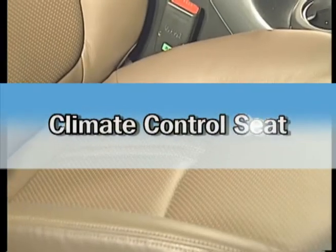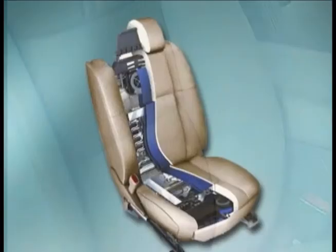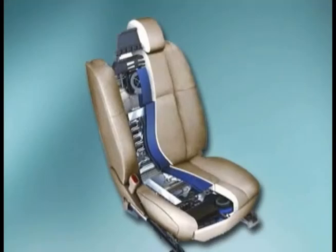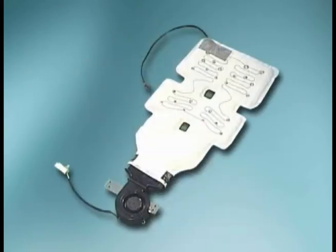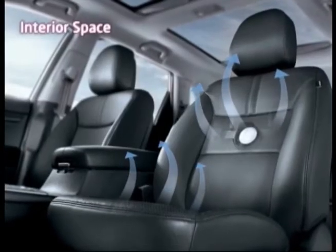The climate control seat has a piece of punctured leather and pad inside at the seat cushion and back, and a blower motor blows the wind outward from the seat. This device realizes comfortable driving by removing the moisture on the seat's contact surface and reducing the driver's sensory temperature.